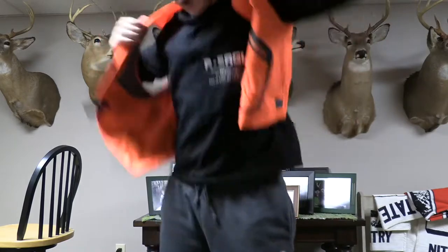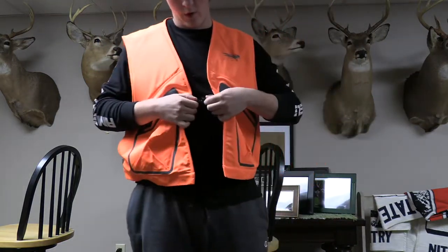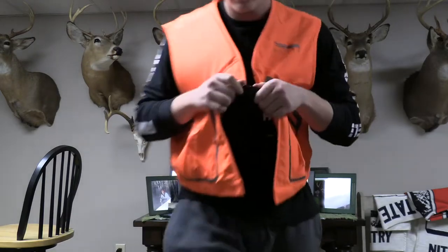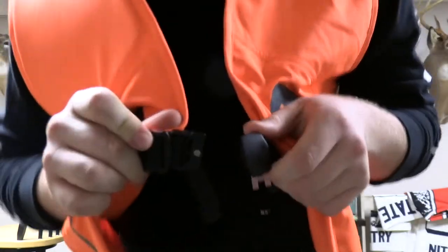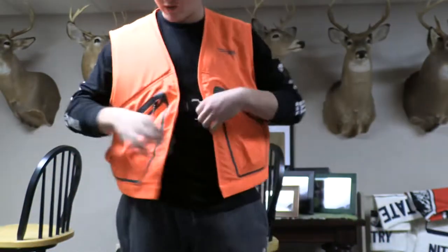Here it is on. I'm pretty big — I'm 6'4", 240. Here is the buckle — I don't know if you can see it, but there's the buckle, and that can cinch down.